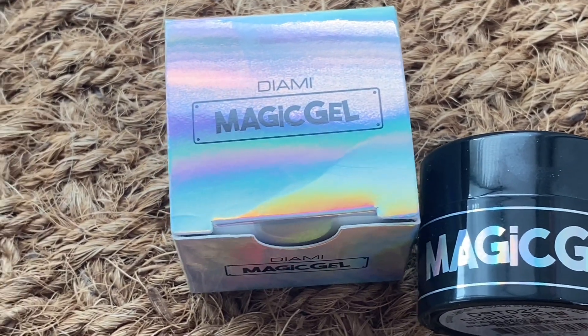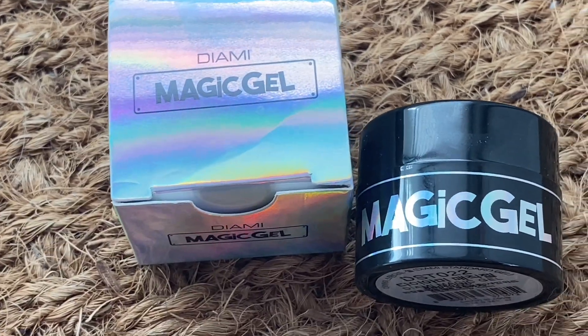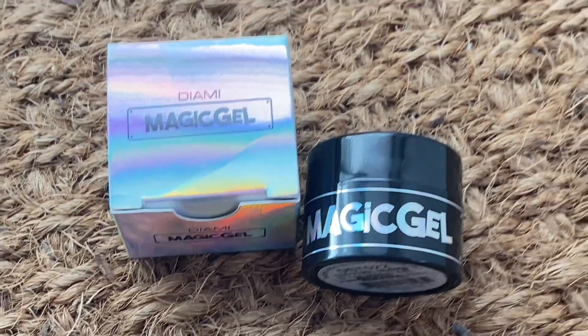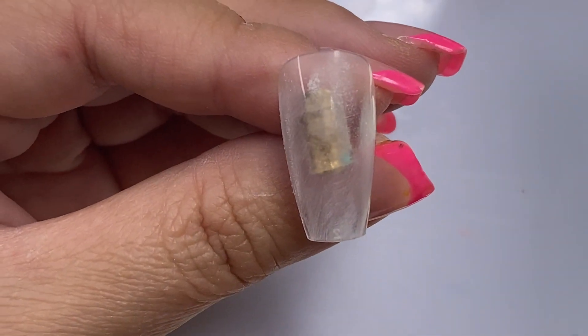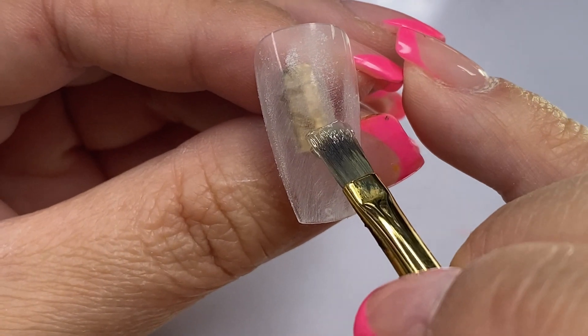Welcome back to my channel. Today I want to introduce to you a fun product that will help you with your foils — it's the Diami Magic Gel. I'll show you the outcome and how I use it, so let's go ahead and get started.